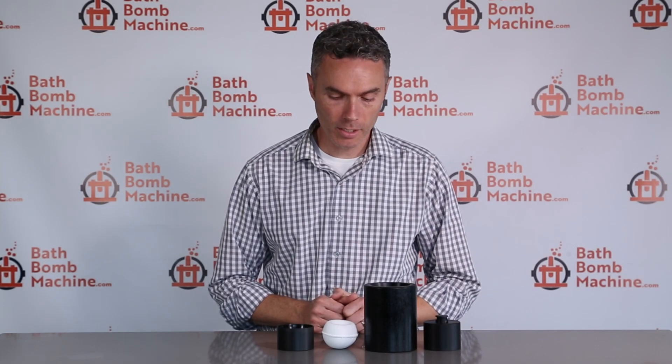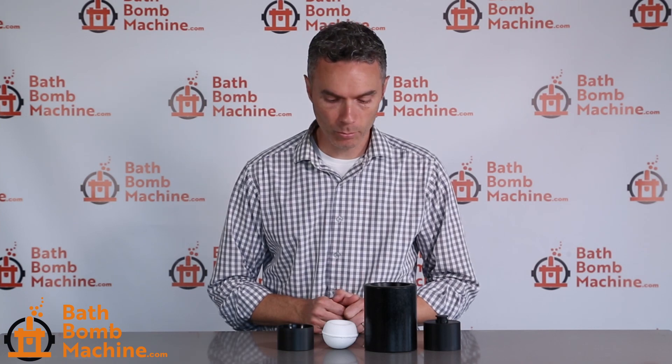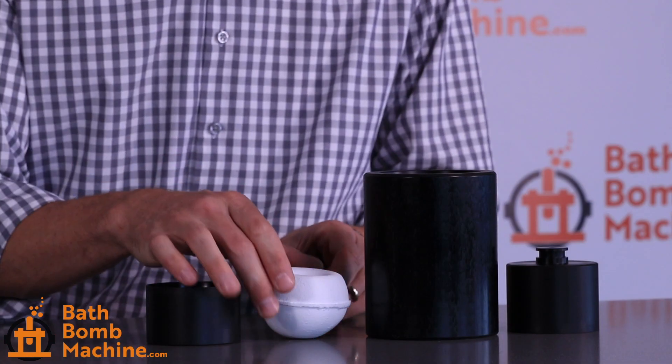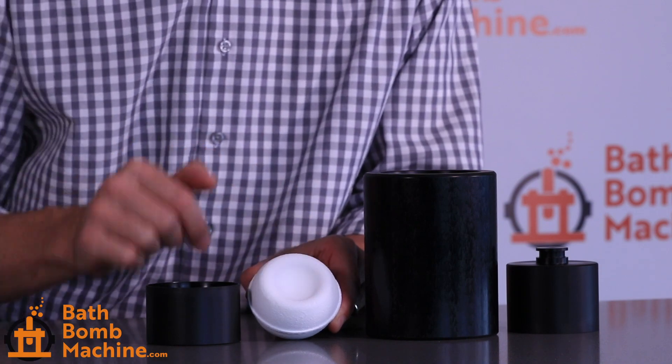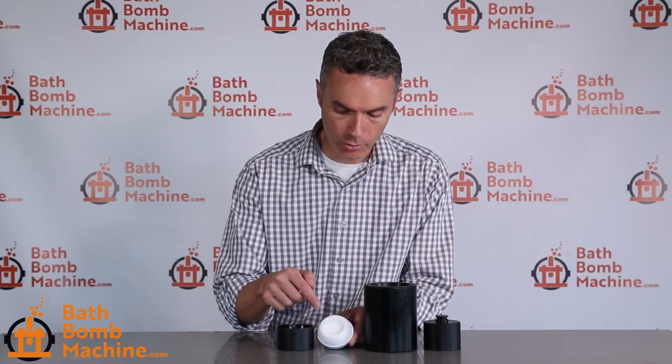Hi, I'm Jason with bathbombmachine.com and today I want to show you our 2.75 inch dimple mold. This is a unique mold in that it makes a nice rounded indentation — kind of like a little crater for you to add extra decoration to.